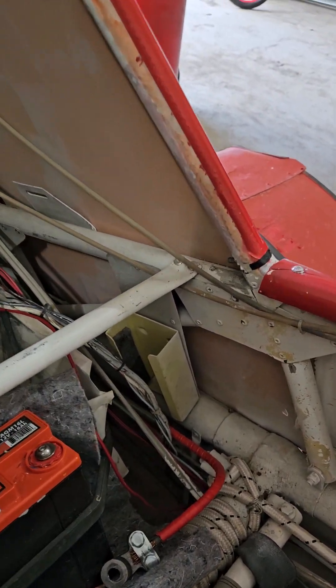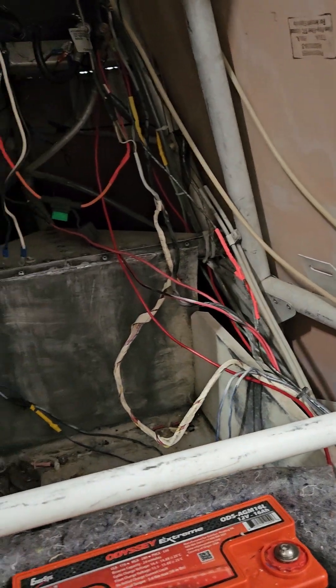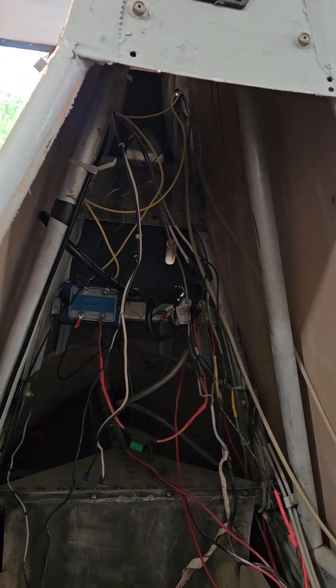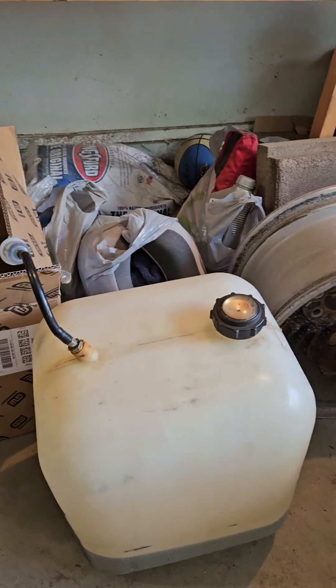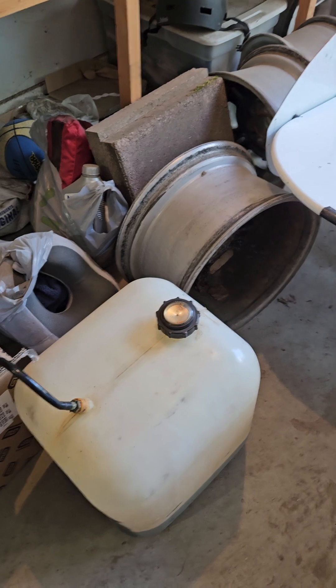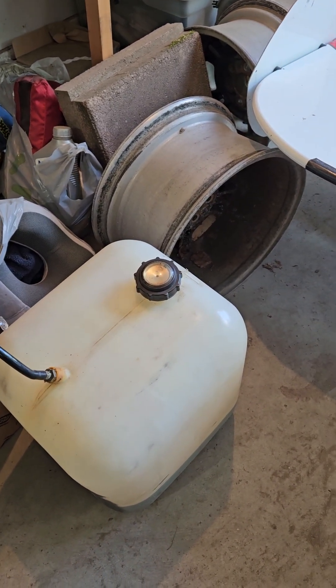That looks like where an ELT was at one time — I'm probably going to have to get one of those as well. But the wiring is awful. The tank — I think it's still usable; it's got some fuel in it. The fuel that's in here is actually fresh fuel that I put in there just to see if the engine would crank. It's not pretty but it's still workable.